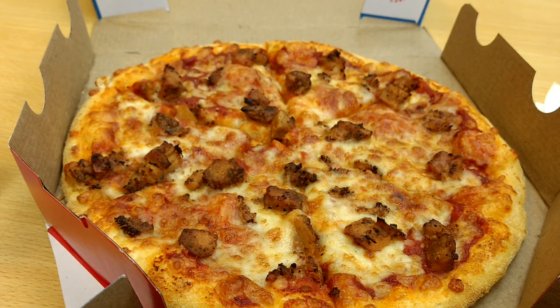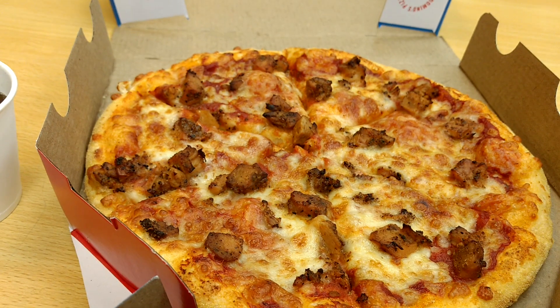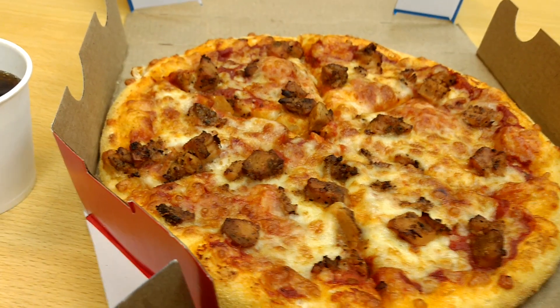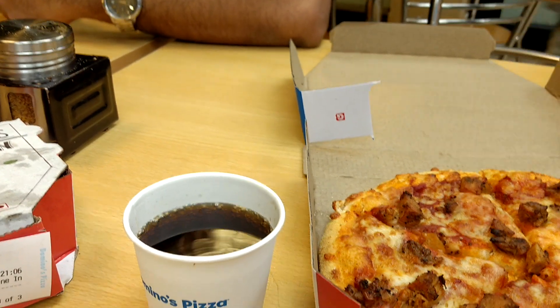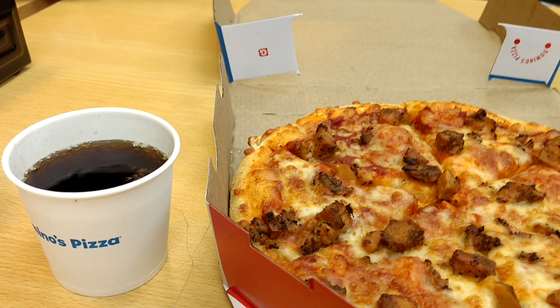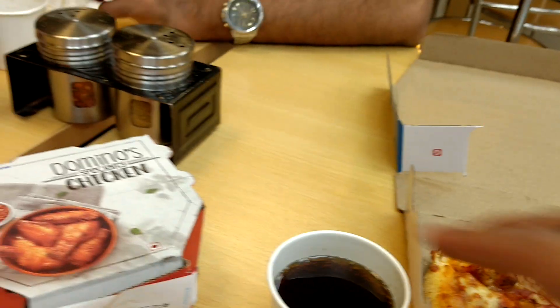We're back here at Domino's with the medium pepper chicken and barbecue — that's what it says on the menu. It's past 9:30 in the evening and this is the first time I'm sitting here in Domino's this late.